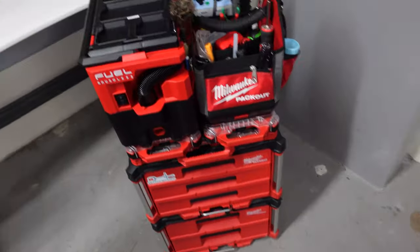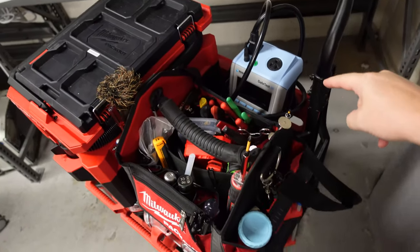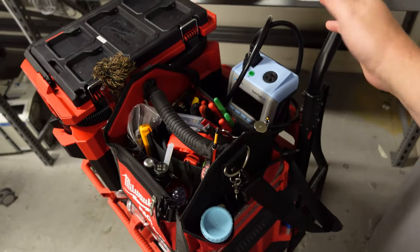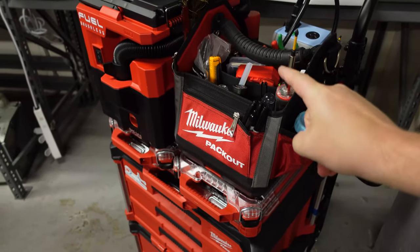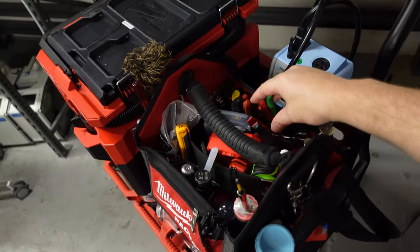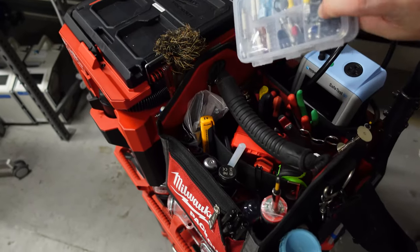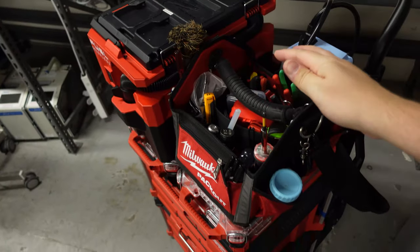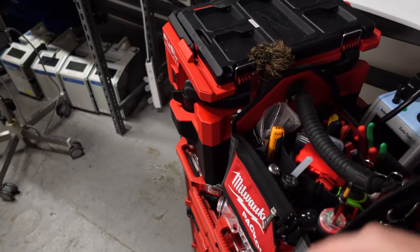Up here in the back I have my SafeTest 50 made by Rigel — that is my electrical safety analyzer. I keep it packed right here behind my tool bag. This tool bag is actually the thing that goes with me to most calls. I've got my different plier sets, my mini socket set, a little bin of some micro switches, some fuses, etc.